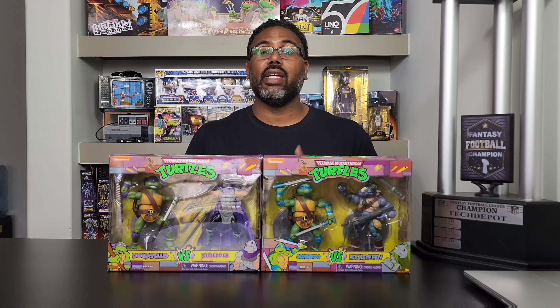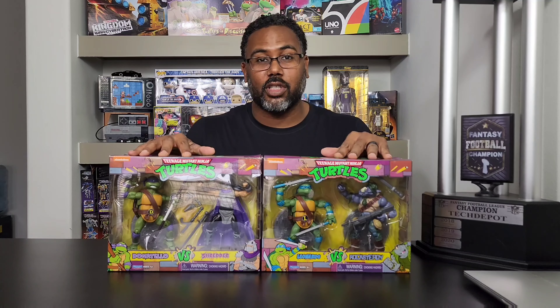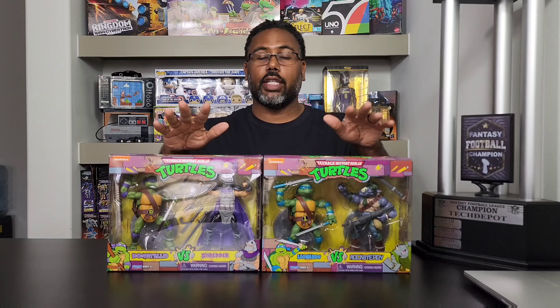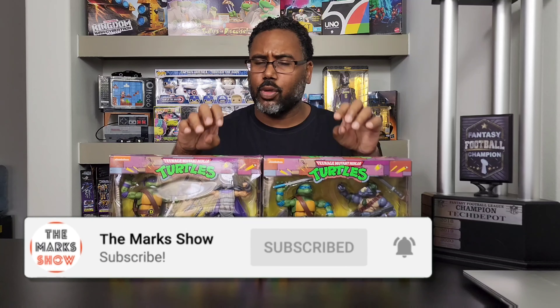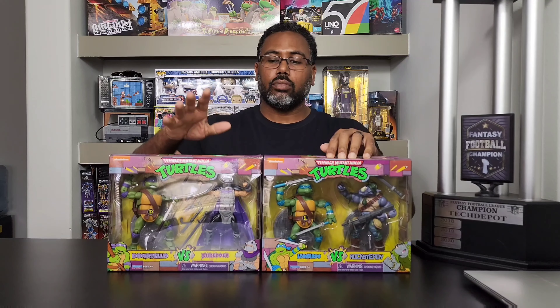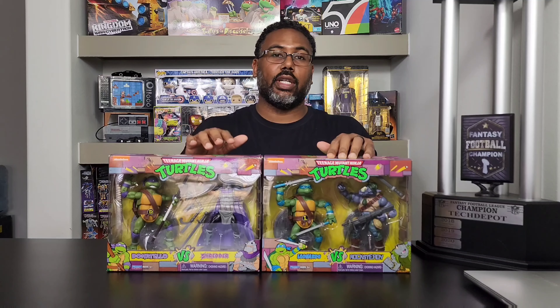Welcome back to the Marks Show — it's time for another episode of Collection Corner. It's all about the turtles today! What you see in front of you are the two-packs of Teenage Mutant Ninja Turtles that came from Walmart. I'm not sure if this is a Walmart exclusive, but these are ones that Walmart had.